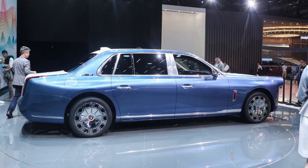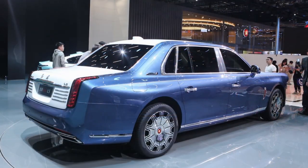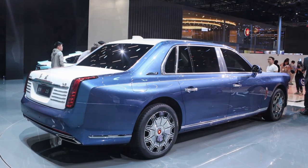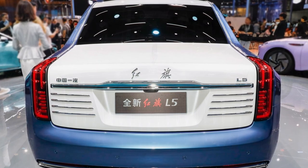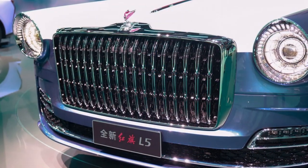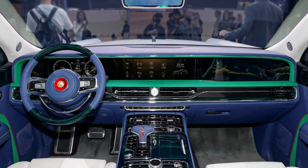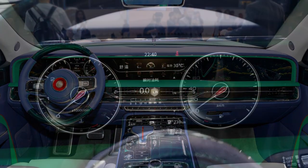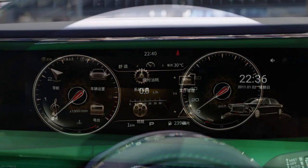From an interior design point of view, it clearly reflects more technological elements such as a younger interior color scheme, dual display design, electronic quartz clock, and decorative strips surrounding the center console. The multifunction steering wheel still has a two-spoke design and retains the wood grain decoration, but the color scheme is predominantly green and blue, which doesn't look gaudy.